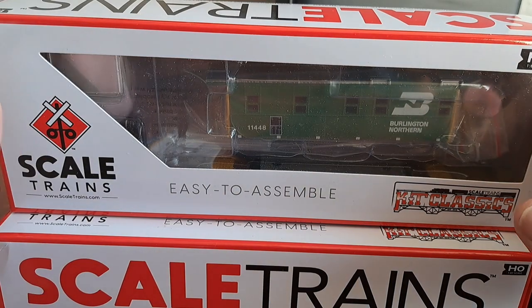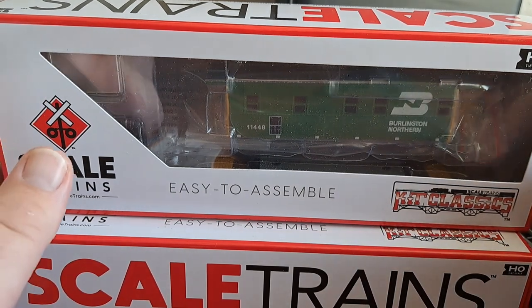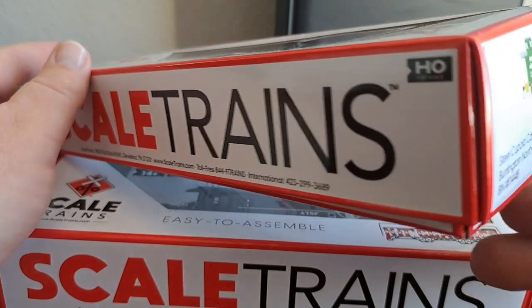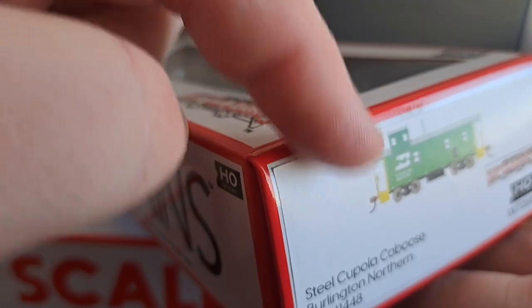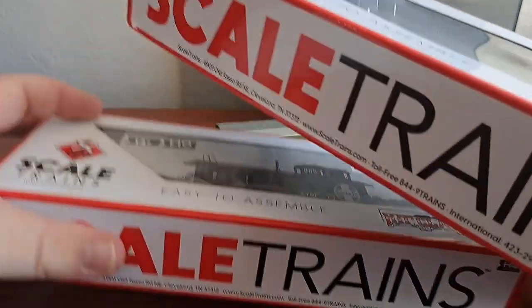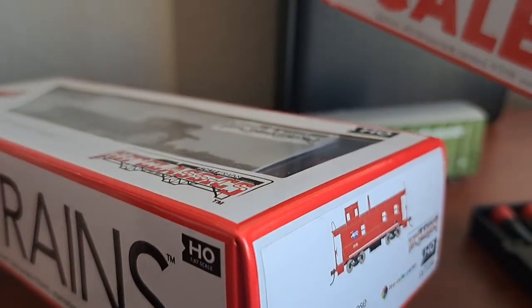Alright guys, we're here taking a look at the all-new Skeletrains Kick Classics steel cupola caboose. We got two versions right here — one in Burlington Northern colors, and a Missouri Pacific one, which I assembled yesterday.